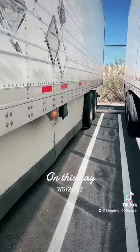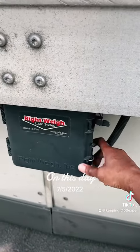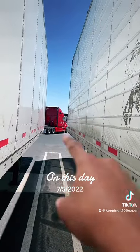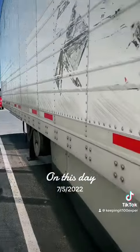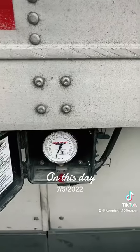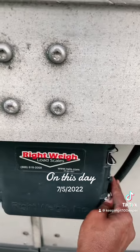On some of these reefer trailers, they got what's called a right weigh. Just like you have gauges inside the truck that can measure the drive axles — those two sets of wheels — this can measure your tandems to see how much weight is on those two sets of wheels. I wish they would put right weigh even on dry vans, but I've only seen them on reefer trailers.